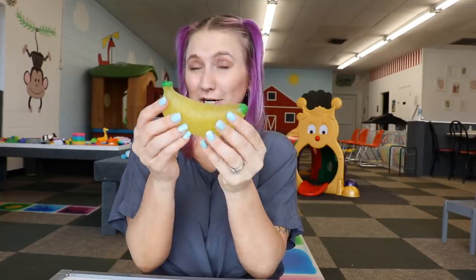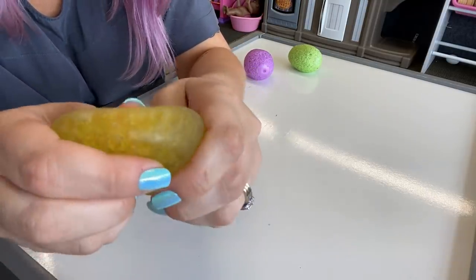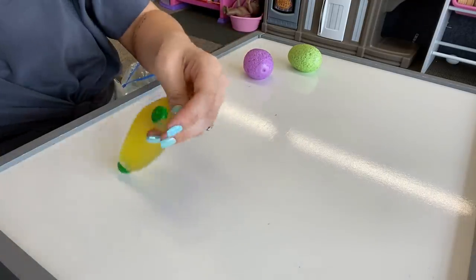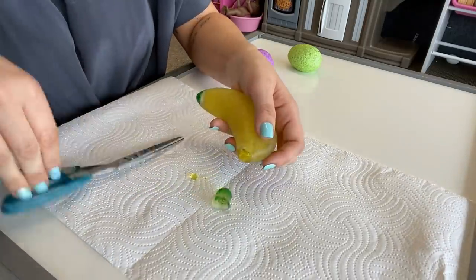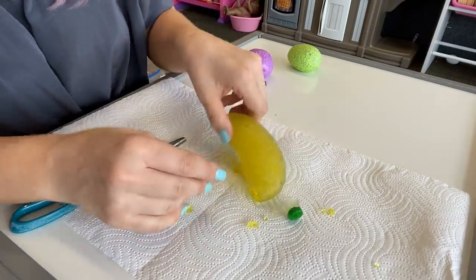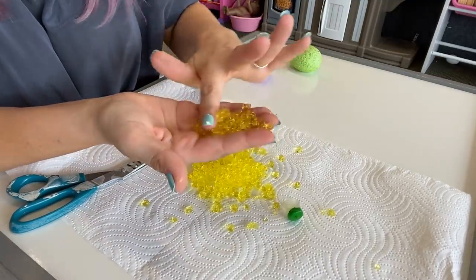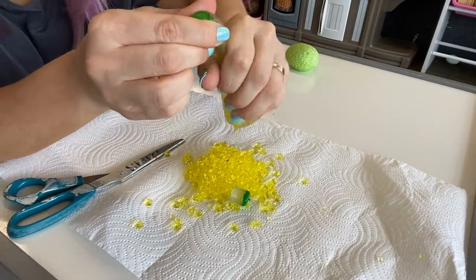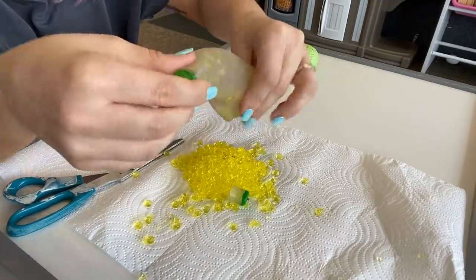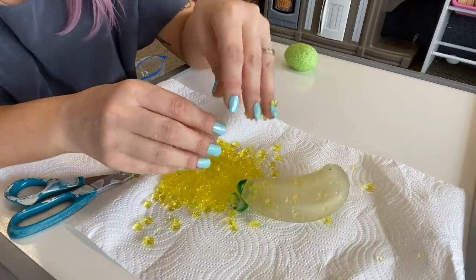We are down to the final three fidgets and we are going to do this Orbeez water-bead-filled banana. As you can see, a lot of the water beads have already been broken up and there is a hole right there. So we are going to see what is inside. I'm going to lay down some paper towels because I have cleaned so much. Let's start by cutting off the top. These water beads are like destroyed — I don't know how that happens. These ones are super wet. I wonder if they are more wet because most of them are broken. This is kind of gross guys. These water bead Orbeez things are definitely a very interesting texture.